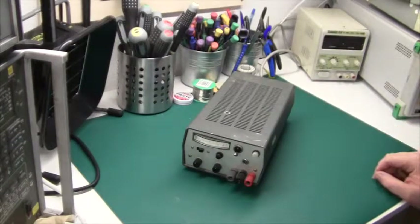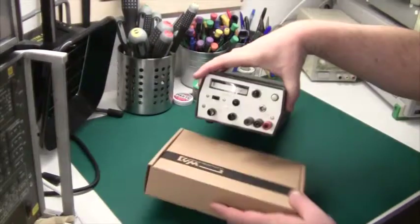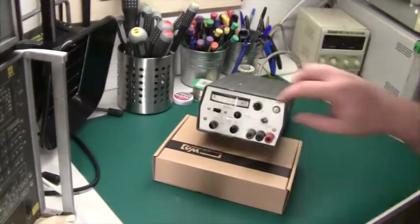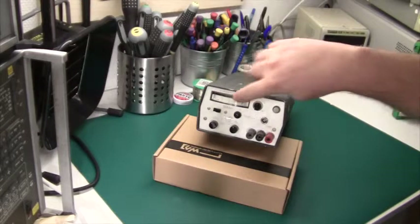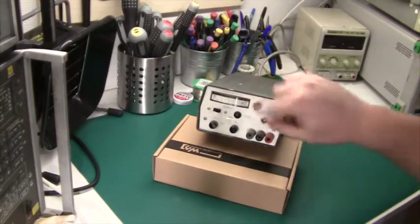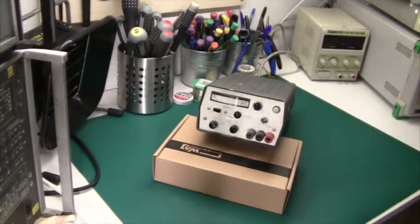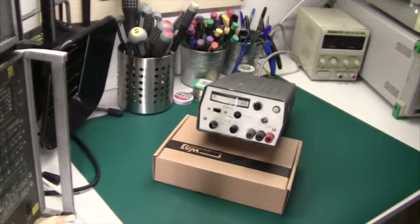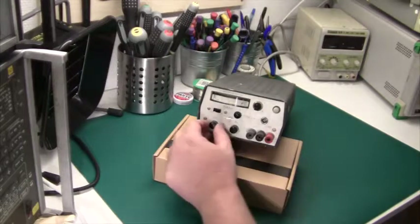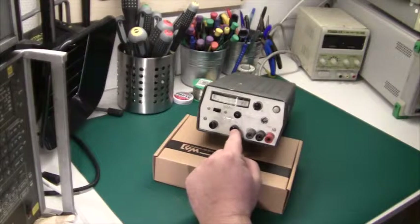This is the first one I've plugged in and we should just check that everything is working. If you speak French, it says 'volt' and 'ampere.' I guess this is for the meter switching, and this should be the power switch. The power outputs are these screw terminals, and there's a current limiter set by a screwdriver. There are two parts for the voltage adjustment: a fine adjust and a coarse adjust.